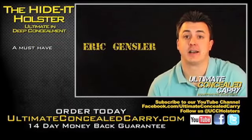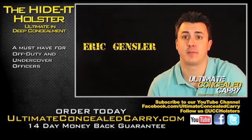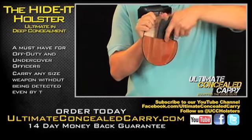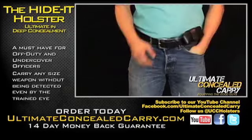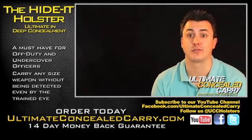My name is Eric Gensler. I am the South Texas Regional Director of Sales for Ultimate Concealed Carry. I'm also on their federal training team. I go around to different gun shows in the South and also a lot of law enforcement shows all around the country, training ATF, FBI, and different municipalities on how to use and where they're hiding the holster.